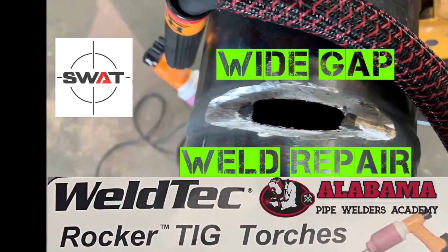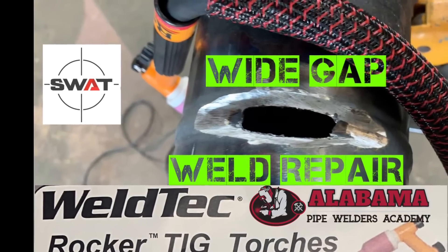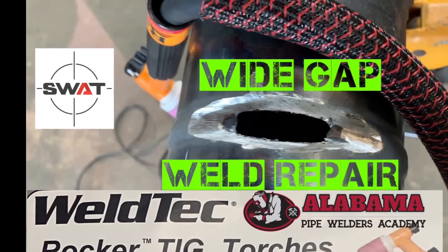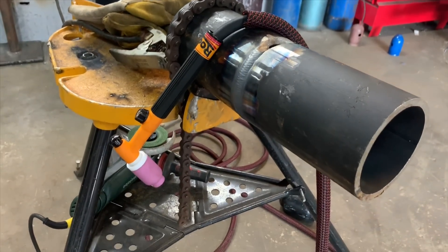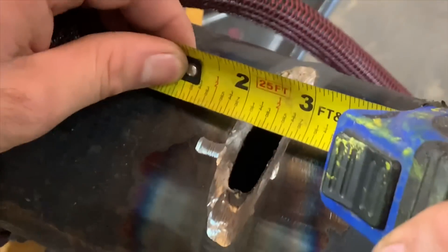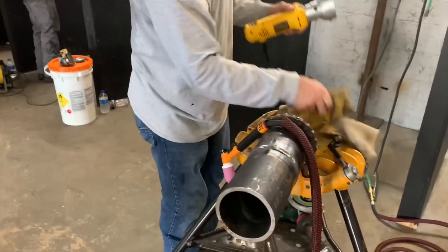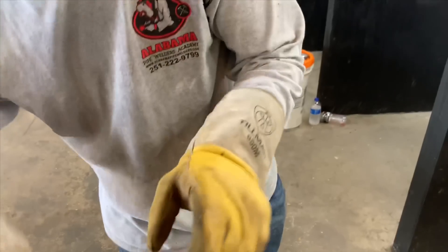Hey everybody, this is Scotsman at Alabama Pipe Welders Academy. We're doing this video on a wide gap weld repair. We got Scotty with us, featuring in this video — one of the original G40 welders from SWAT. If you ever have to repair something and the repair was in the root and you just get a little wide with it, or somebody else made a mistake for whatever reason, we're going to show how to weld up this half-inch gap. Scott is getting ready to weld here, getting his tungsten sharp.